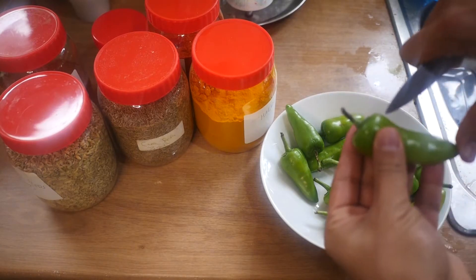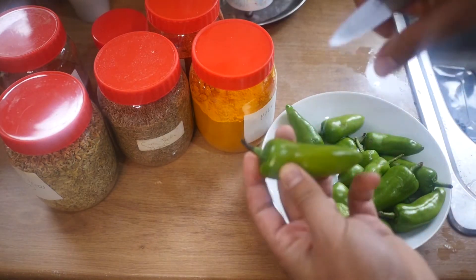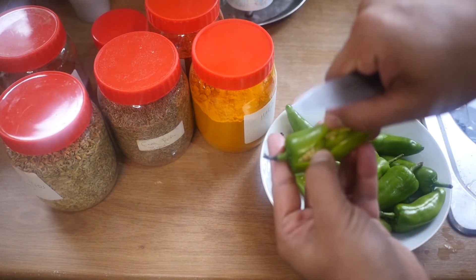So first thing first, you need to cut them open from one side, like this.